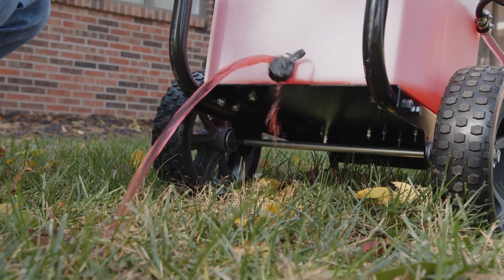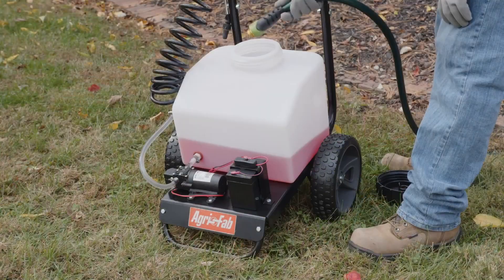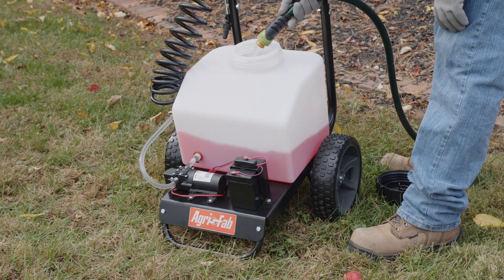For winter storage, drain all the water out of the sprayer, especially the pump and handgun. Winterize the sprayer by pumping a 50-50 solution of water and RV antifreeze through the spray wand.